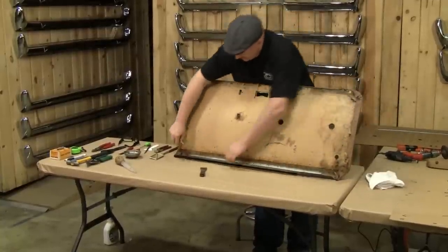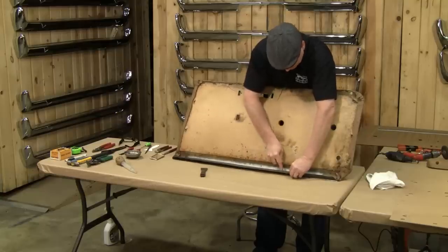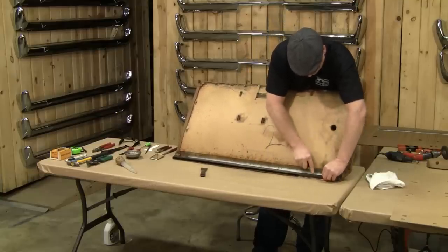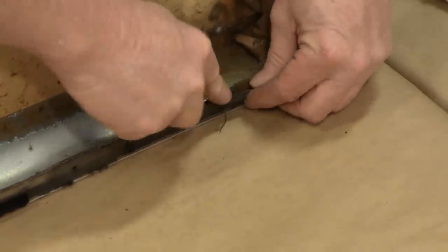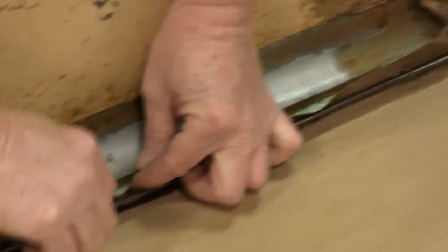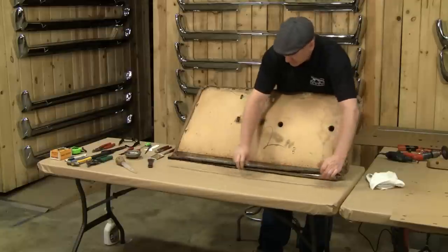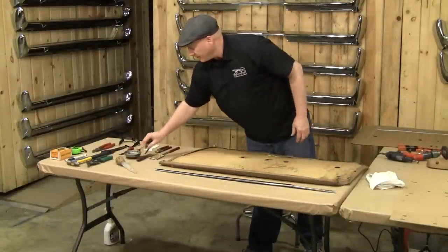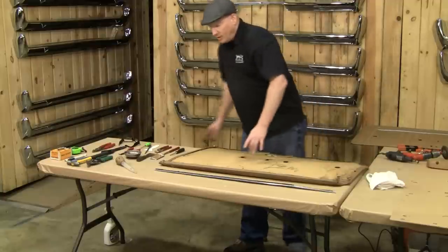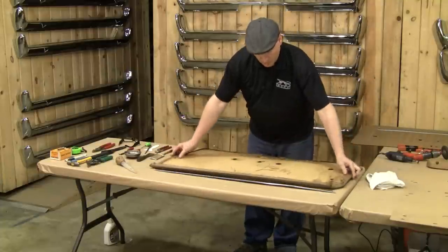Next step: remove the beltline. Try not to deform the metal behind it — the substructure — or you'll just have to beat it back out with a hammer later. You also want to take care not to cut into the vinyl that wraps over the door frame, because you're going to need to rewrap that. You want the holes to realign back in the original spot on the vinyl.